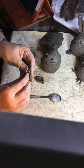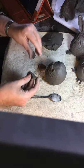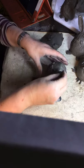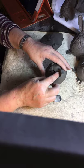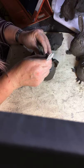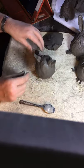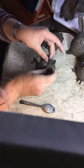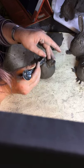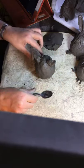So we've got a flat end and a pointy end. Find somewhere on top of the cat and put the ears on — use the end of the spoon to attach them, or your fingers. I'm going to do my coil trick around the back just to make sure they have a really good attachment. Smooth the top half into the ear and the bottom half into the head using the end of the spoon. Same on the other side.